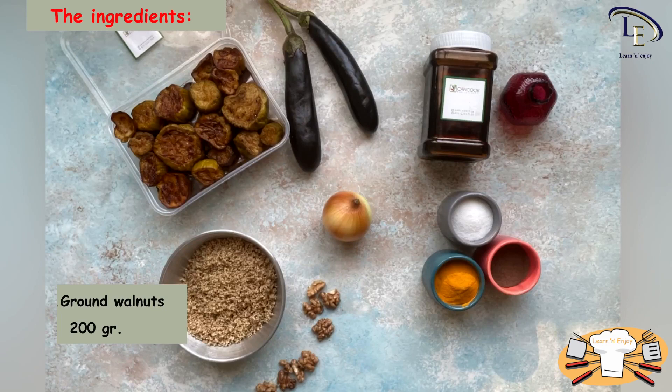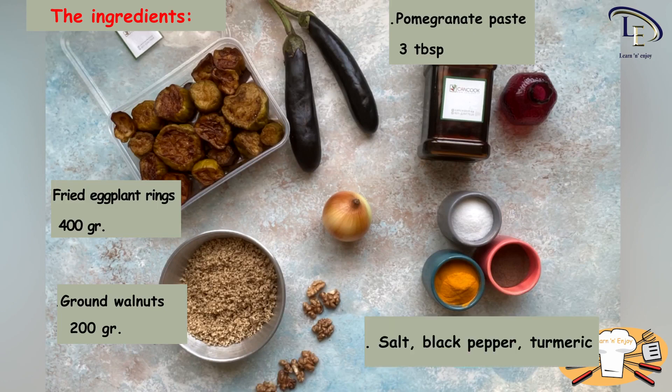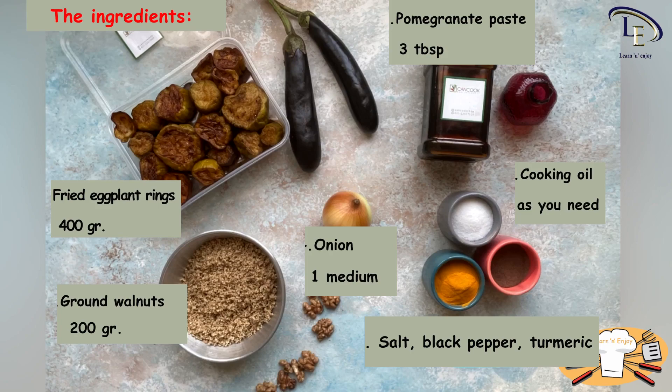Now let's learn how to cook this delicious dish. The ingredients are: ground walnuts 200 grams, fried eggplant rings 400 grams, pomegranate paste 3 tablespoons, salt, black pepper, turmeric, onion 1 medium, and cooking oil as needed.